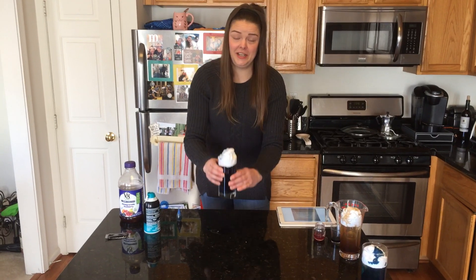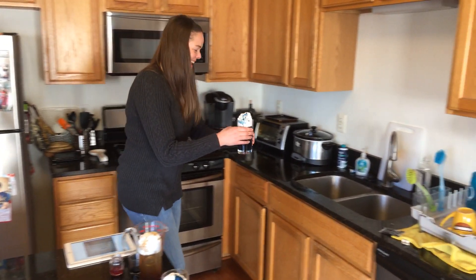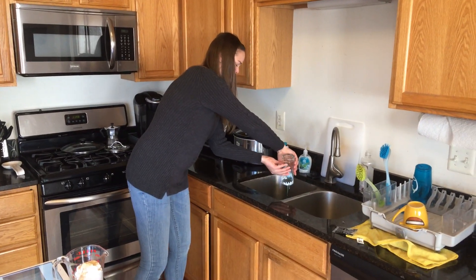Now for cleanup: you're going to carefully take your glass and walk over to the sink. Pour it in.